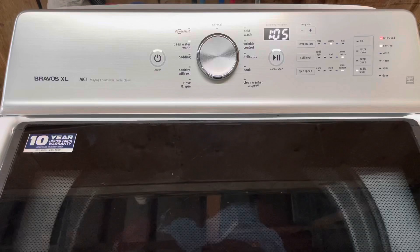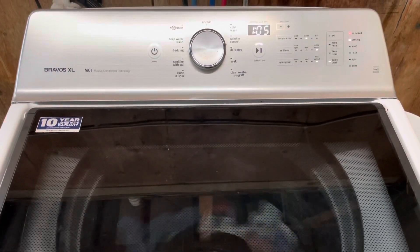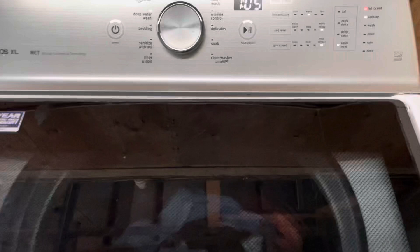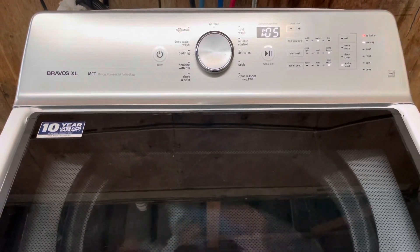That's also how I like to buy my stuff. I do these videos so you can see that everything's working perfect — when you get it home, plug it in, you'll be good to go. It's going to sense how heavy the load is, go ahead and fill up with water, and start the wash cycle. I'm going to come back and show you as it moves through that everything's working perfect. We'll give it a chance to fill up and we'll come right back.